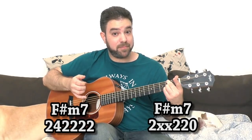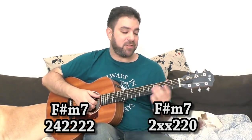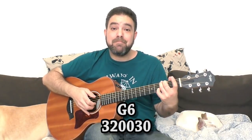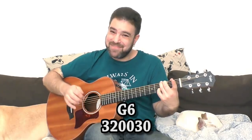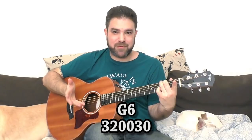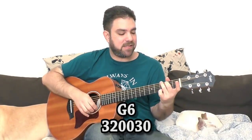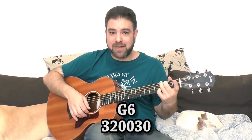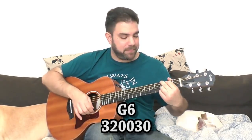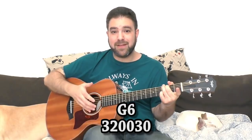On G, you can open the E string, but add 3 on the second string for sound — because if you just have open strings it sounds like a pure open-string guitar. Adding 3 on the second string keeps it in the chord anyway. So just opening the E string with G, and opening the second string on the A chord gives you those nice extensions.